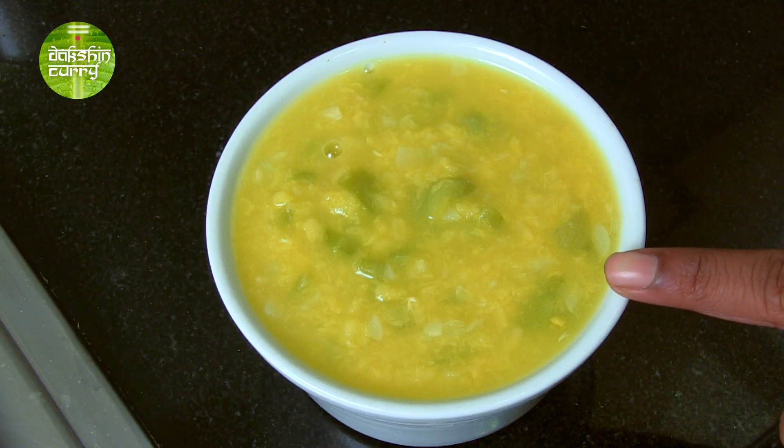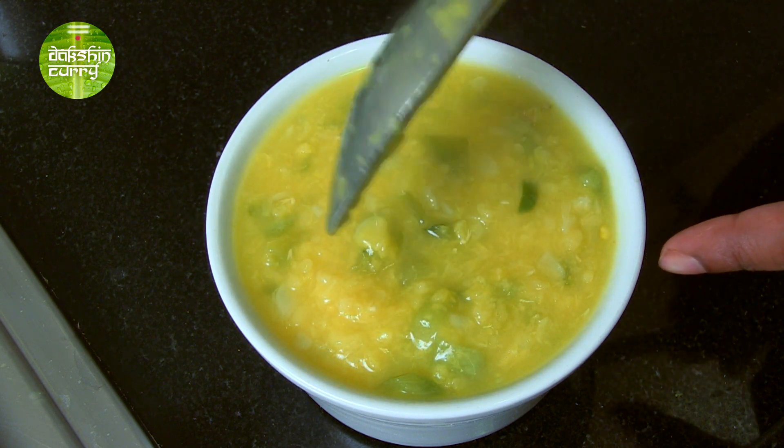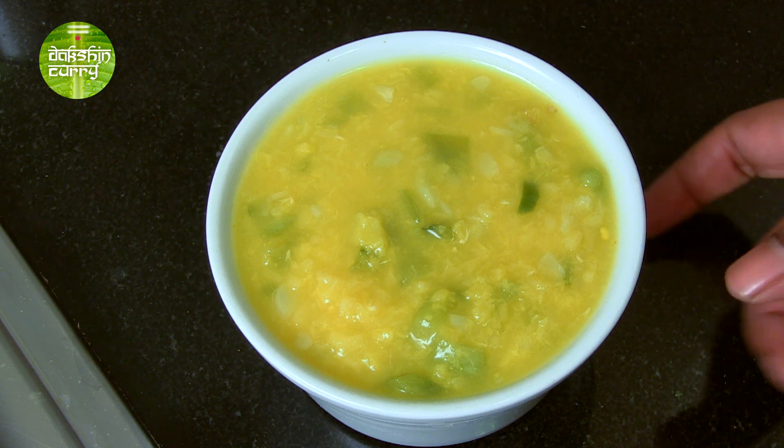Post 3-4 whistles, this is how it looks — nice and mashed. Ridge gourd doesn't take a lot of time to cook. Now that this process is over, let's quickly make the tempering for this.